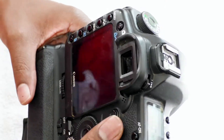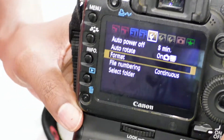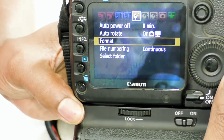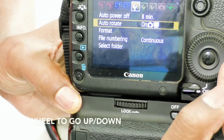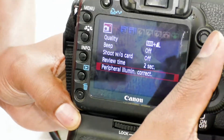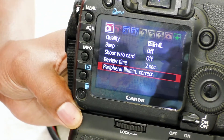And the pictures just look amazing. For the menu, it looks very similar to the Rebel series and T-series menus — they all look pretty much the same. The only difference is that the wheel is what goes up and down, and this little toggle button moves left and right — that's how you navigate through your menu.